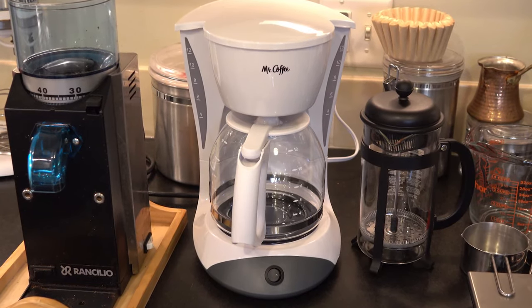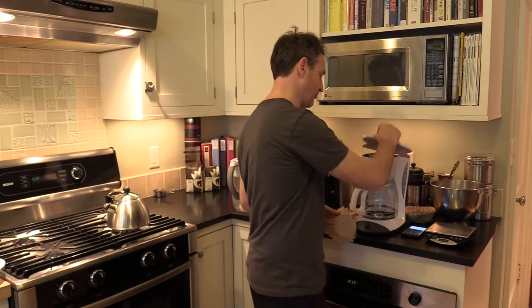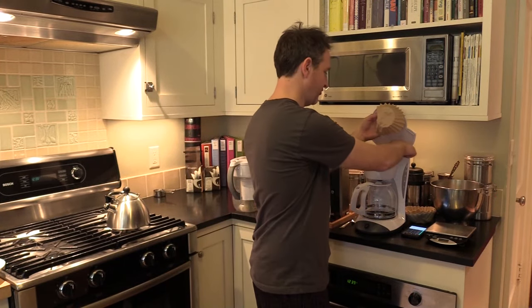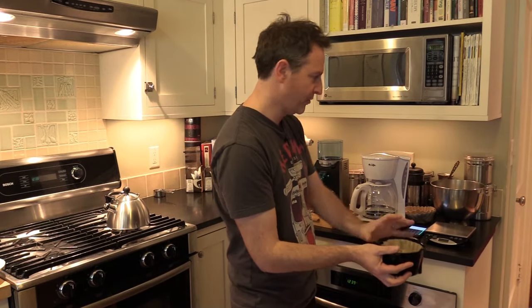and filtered water. We're going to go through that step by step. If you want extra dork points, you want to wet your filter, because there are a lot of fibers in the filter that will get into your brew. So you put it in the brew basket and get it wet.